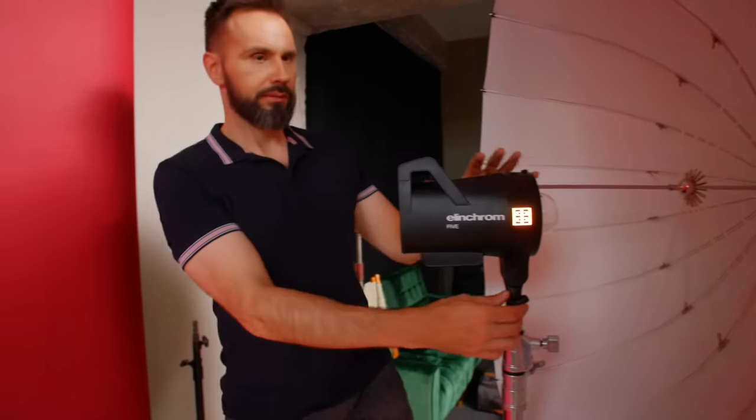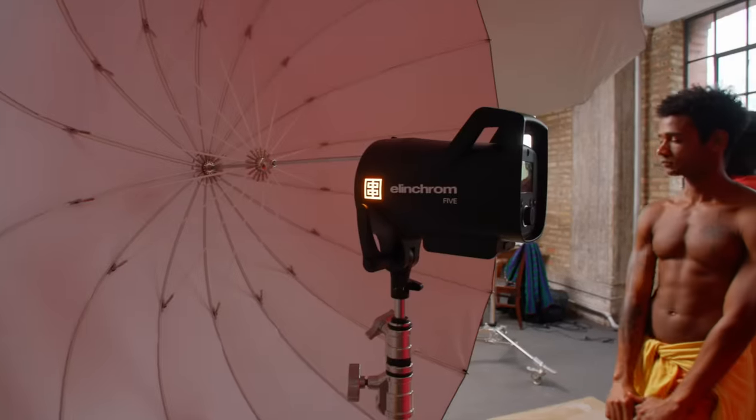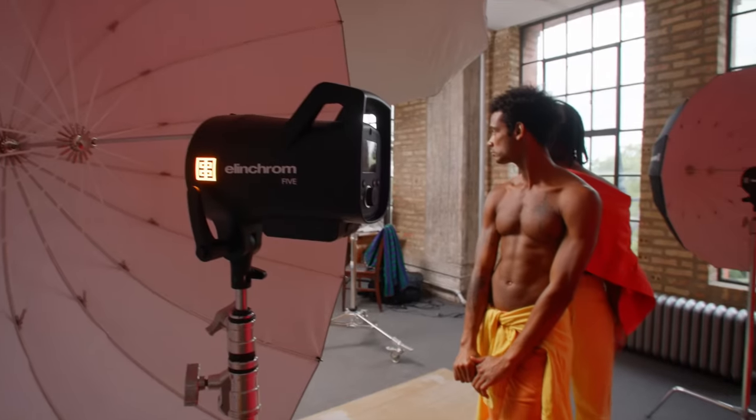One more note: using a white umbrella will produce warmer light than a silver umbrella, because when light hits or goes through white fabric it becomes warmer. Keep that in mind when making your choice. Also, you can light your background and create a subtle edge light on your subject if you angle the umbrella so the model can barely see a slice of the interior.